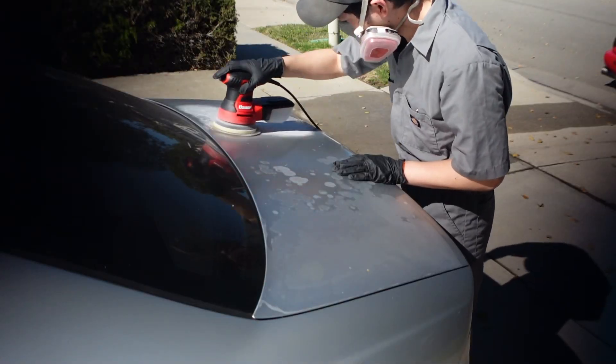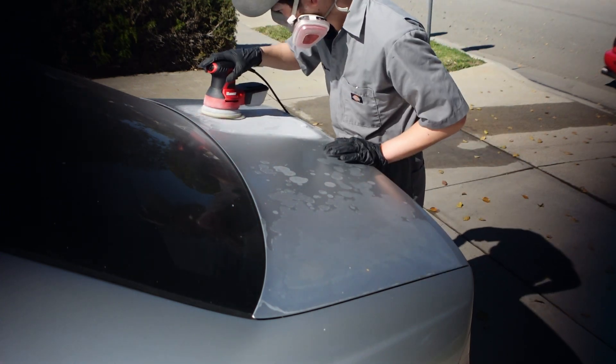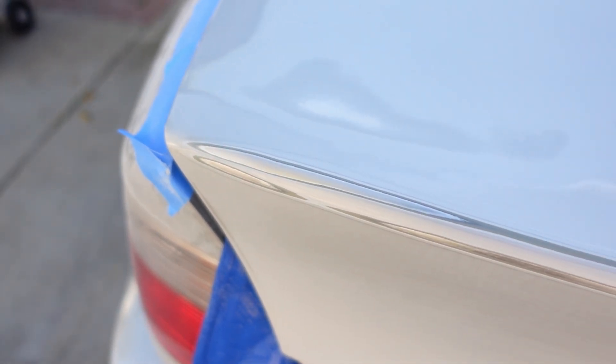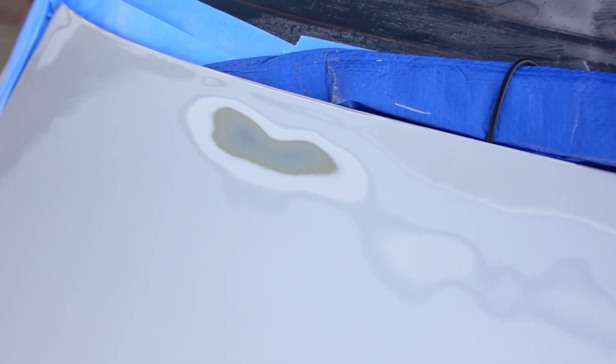I got the trunk all sanded down — 320 grit to break it down and then 600 to smooth out the 320s. There are some parts where I got down to the bare metal or past the base coat, so I'm going to go ahead and hit it with a little bit of primer just so the paint has something to stick to.